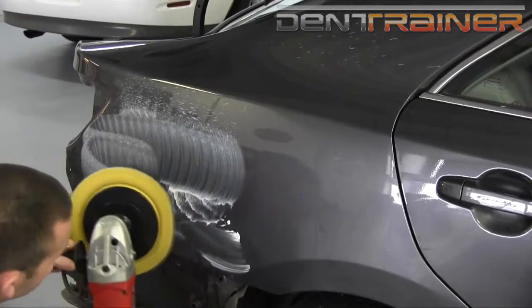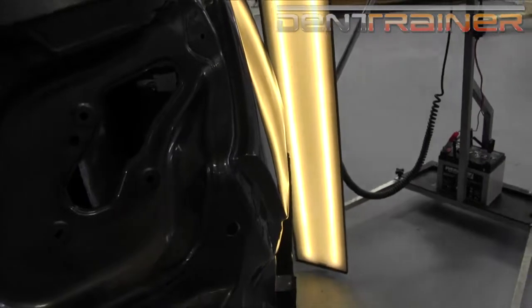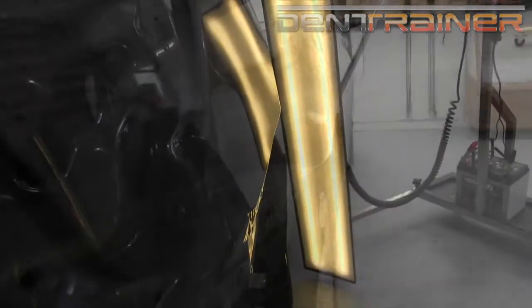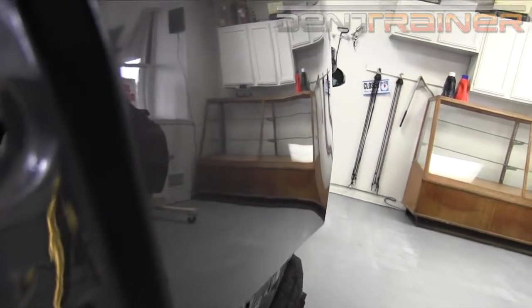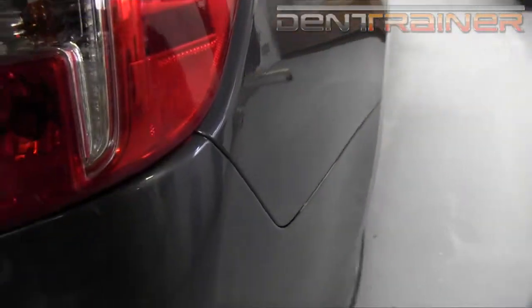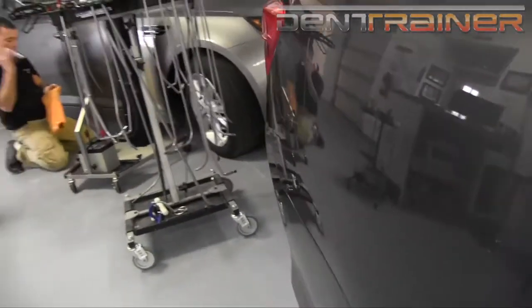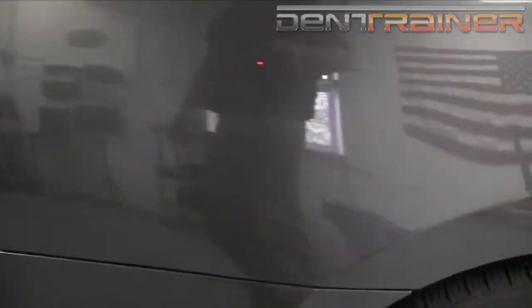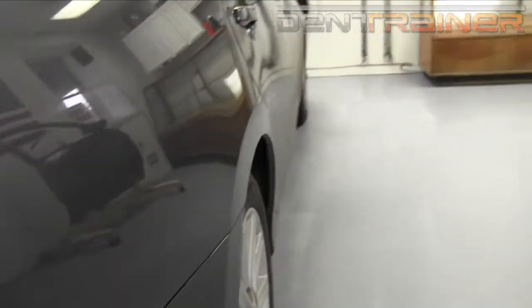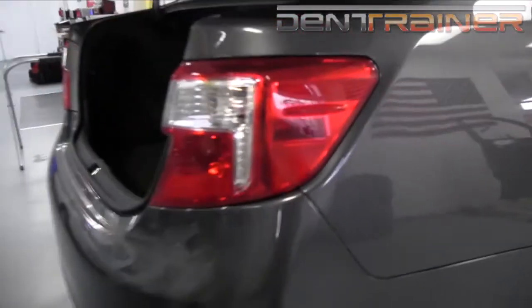At this point we're going to jump in here and take another look at it with the bumper still off. As you can see, it's definitely starting to clean up rather nice. Would not say absolutely perfect, but the customer was very happy with a repair like this, and we were able to save them quite a bit of money. It definitely came out real nice for what it was. These dents can be a little bit tough, but with a little bit of practice, you'll get them down — no problem at all.